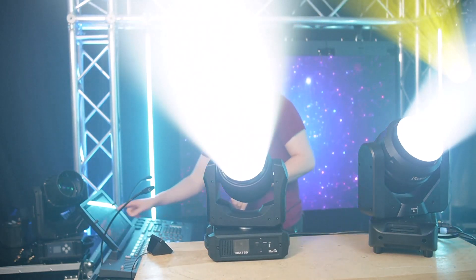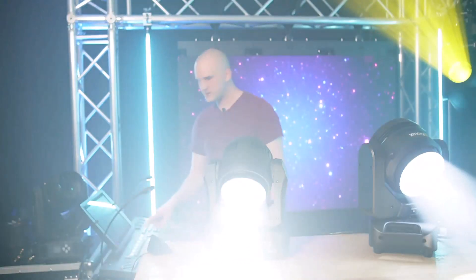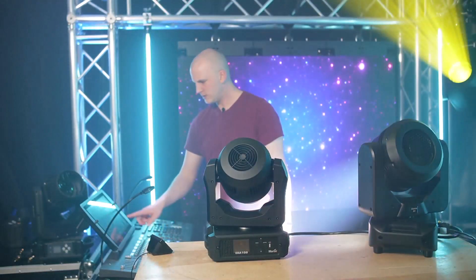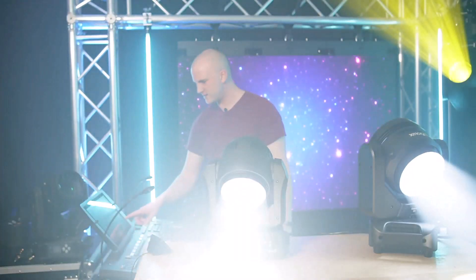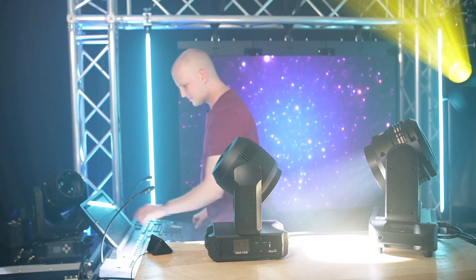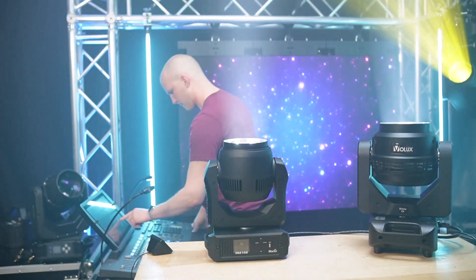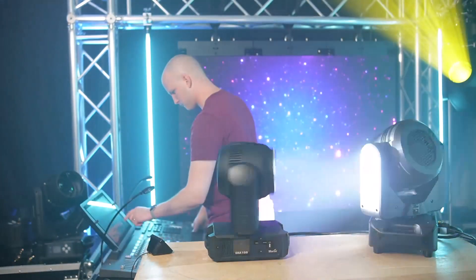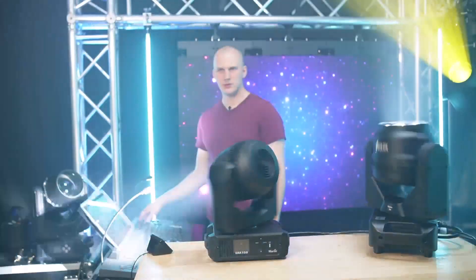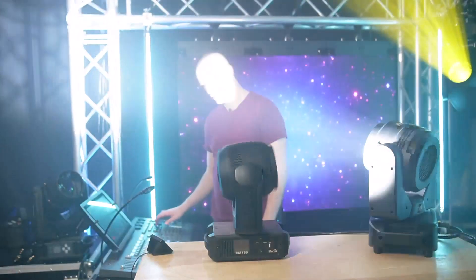Looking at movement speed, the Martin has a little bit more range and moves a little bit quicker, which makes sense — it's a smaller, lighter fixture. Both move quite fast, but the Martin's just slightly ahead on tilt. On the pan test, the Martin beats the Sysma by actually a good bit. Throwing them into movement patterns and dialing up speed, the Martin is just kicking the butt of the Sysma Z4.